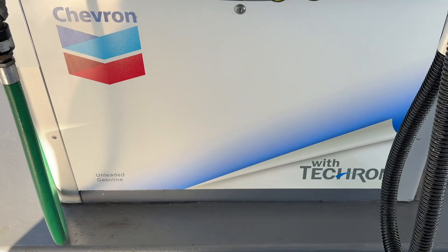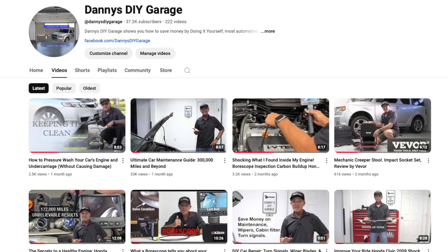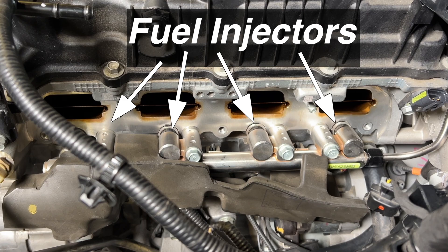Using a good fuel with additives in traditional engines is usually enough to prevent carbon buildup. Unlike port fuel injection engines, GDI engines inject fuel directly into the combustion chamber, bypassing the natural process of cleaning those intake valves.